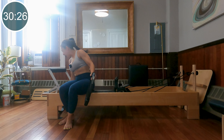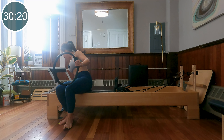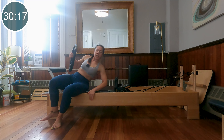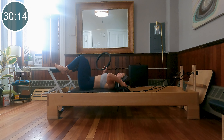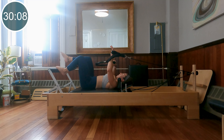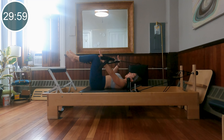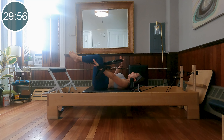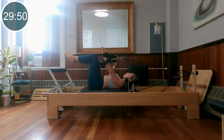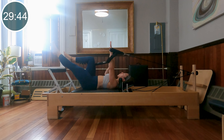Move your left heel out to the outside edge of the foot bar, move your right heel out to the outside edge of the foot bar. Inhale, press the carriage out, exhale come in — backs of the inner thighs squeezing together. Last four and three, and last one. Very nice job — come all the way in, come up for a moment. Let's adjust our spring: I'm going to come down to one heavy spring. Come back down to the mat, ring in your right hand, your strap in your left.